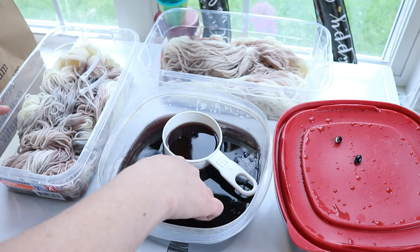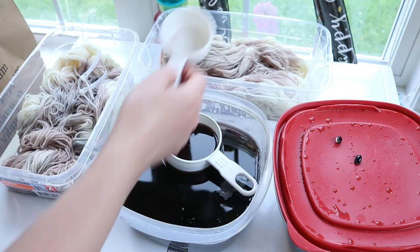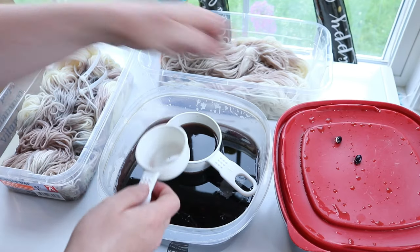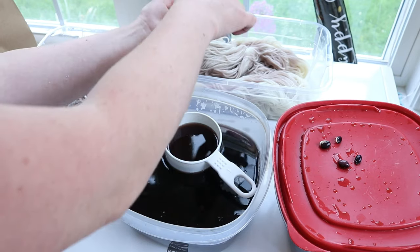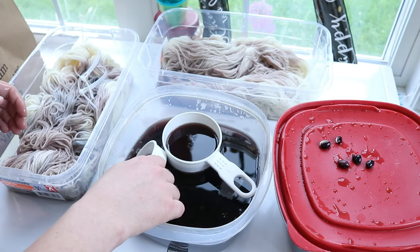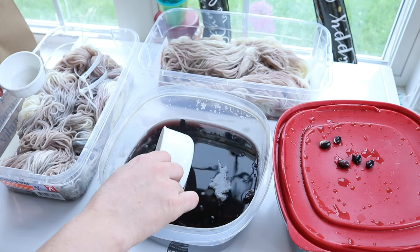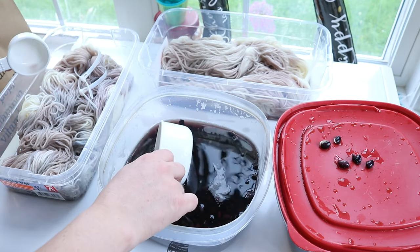I've heard that one of the reasons I ended up with brown last time was from the sludge at the bottom, and that's not something you really want. So I am doing my best to avoid disturbing the bottom as much as I can. I'm not even measuring how many cups are going onto each one because I think ultimately it doesn't matter — I just want there to be enough liquid to cover the yarn. I want to air on a tiny bit more on our non-mordant yarn.